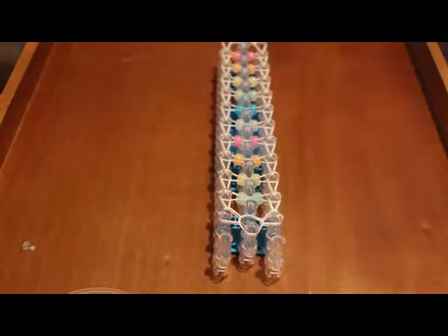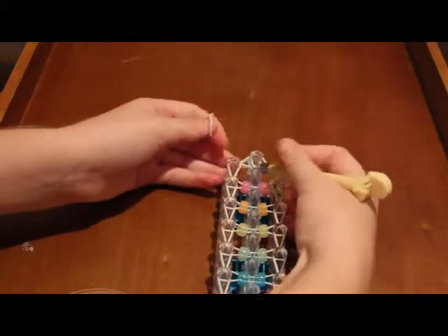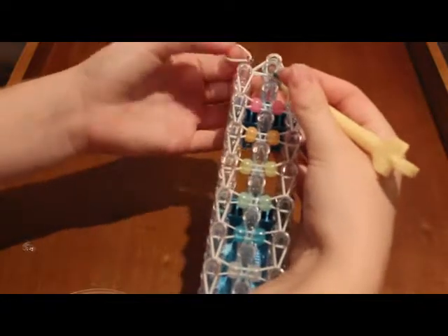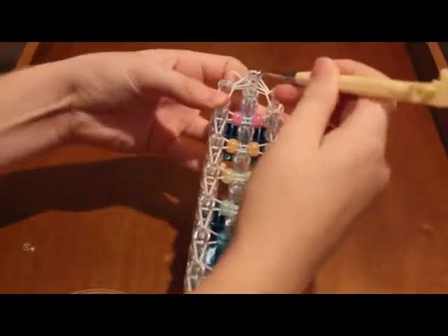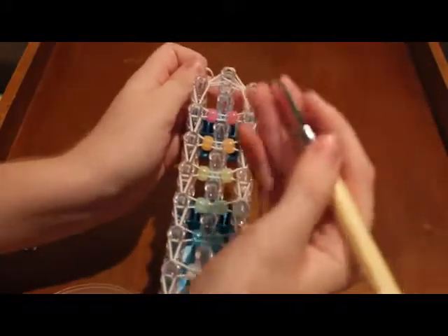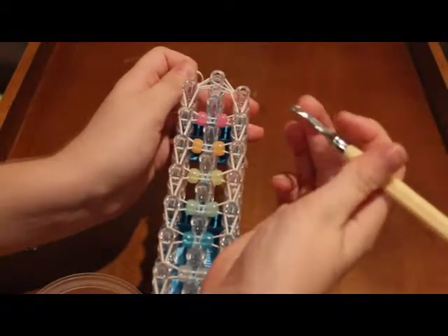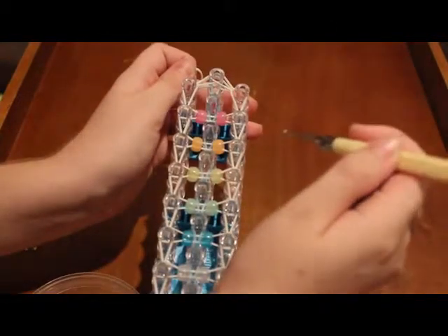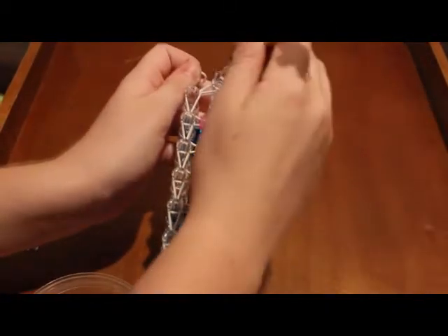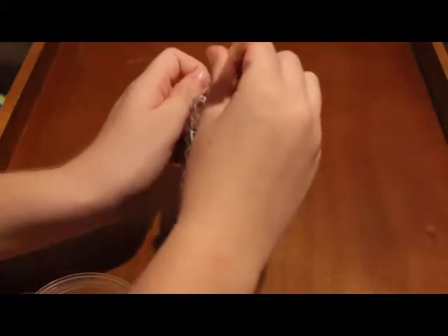Now you can take an extension band, stick your hook down through here, jut it out the side, grab the band, and pull it up through it — you're putting the hook inside the peg and pulling it up. Let me do that one more time for new loomers: stick the open part of your hook — not the back, but the part where you can insert something — up and against the peg. Push it down until you hear it hit the bottom.